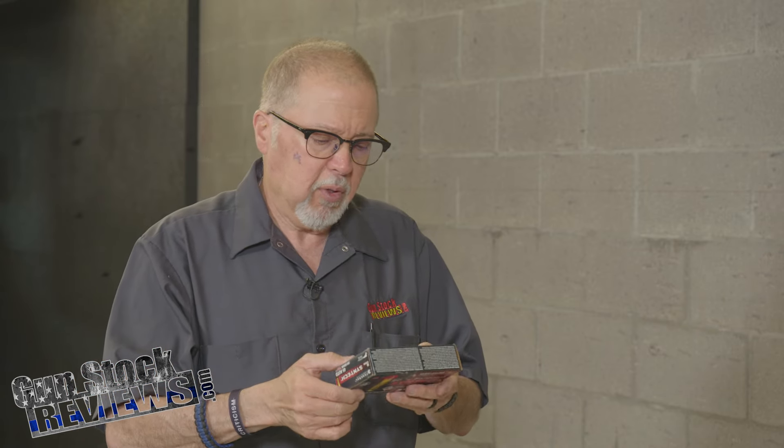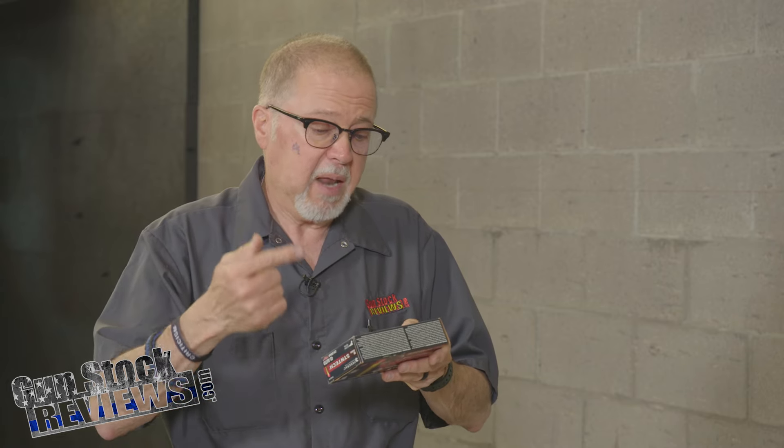We're going to go ahead and shoot it at 10 yards. I'm shooting Federal Syntech Action Pistol, which is specifically made and set up for USPSA competition. It says it meets the power factor with a 220-grain bullet going about 775 feet per second — but that's probably rated on a five-inch gun, not a four and a quarter inch gun. I'm not going to chrono it right now; I'm just going to shoot a few rounds at this distance and see how it performs.